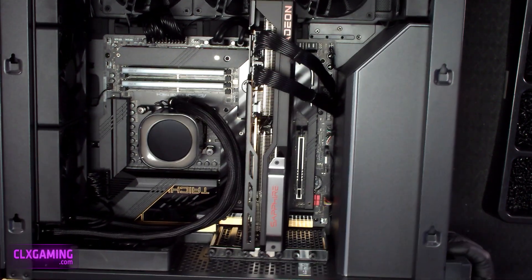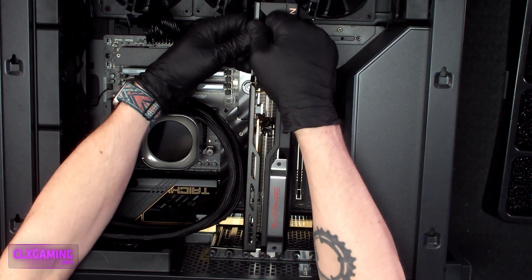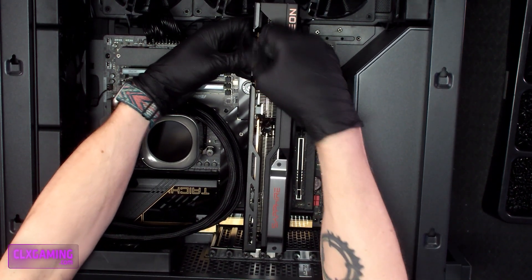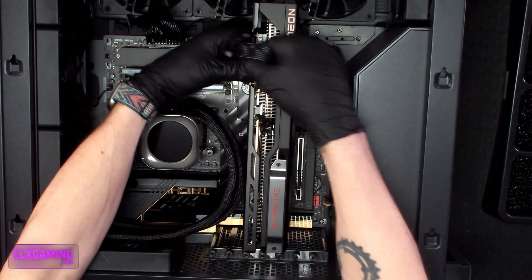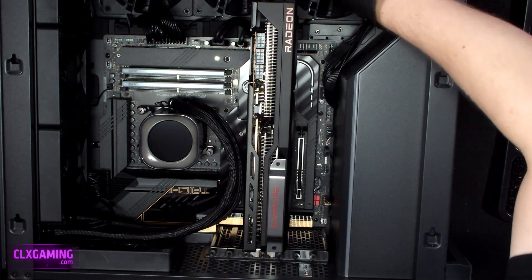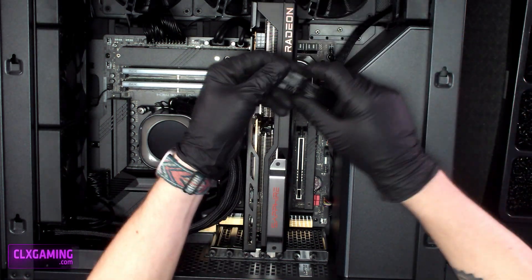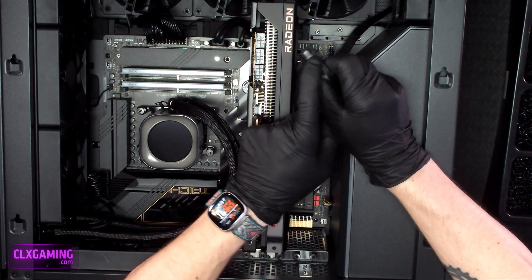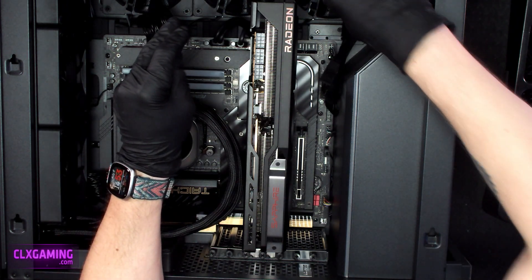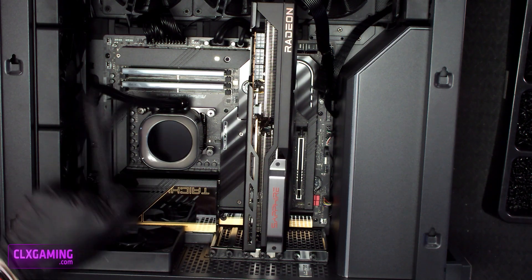The first thing we're going to look at when removing or reseating our graphics card is our power connectors. This card is a higher-end card, the 7900 XTX, and it has three 8-pin power connectors. The first thing we're going to do is remove those. There's a clip on the top that you press down with your thumb and then pull out. Some cards may have one, two, or three connectors — the same process applies for any of those.